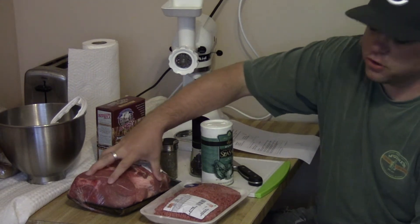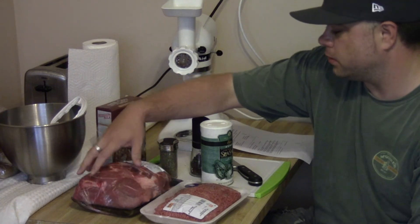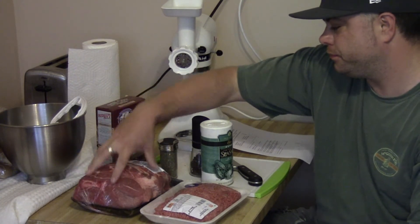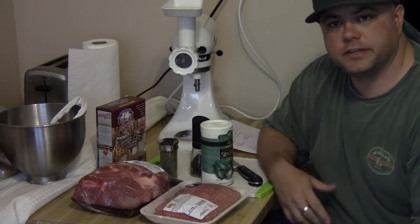You can buy ground pork. I just got the shoulder because I think it tastes a little better when you grind it off a pork shoulder roast. So that's it — let's get started.